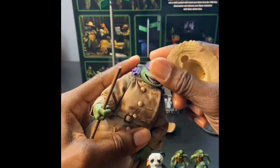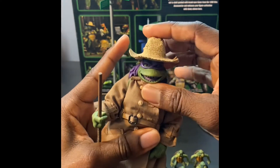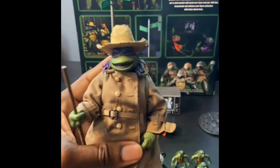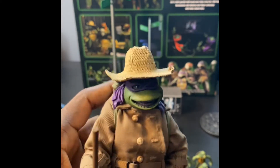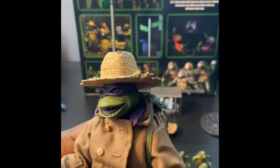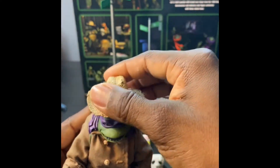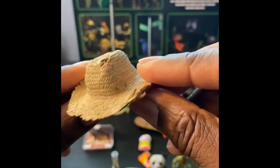Let's toss this straw hat on and see how it looks. It looks a little big, but the details are incredible - if you look closely you can see the little holes in the hat. That is wild.